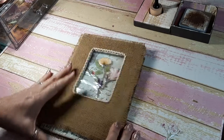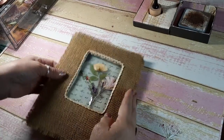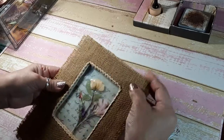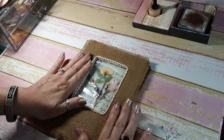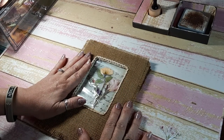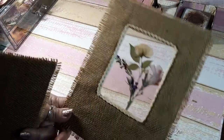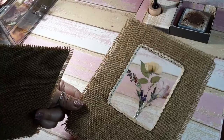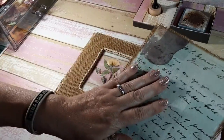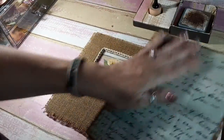Hi everybody, it's MJ and I'm back with my Friday video. Welcome back everybody and thank you for those that stopped by and paid me a visit — I appreciate each and every one of you. So we left off last Friday when I covered the front for my journal cover and then the back. I said I was going to finish the back cover and I did — I covered the back and the inside part.